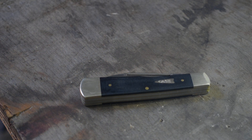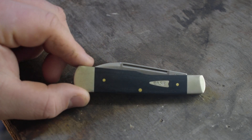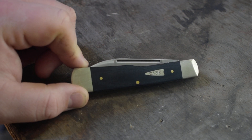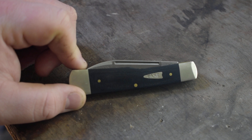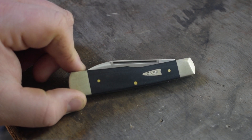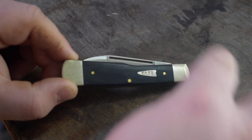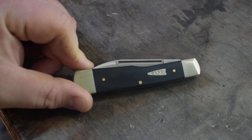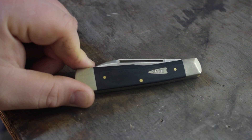All right everybody, welcome back to another GR Knives video. Today I have this Case gunstock jack knife. As you guys can see, it has the black linen micarta handles, and this knife feels really good.